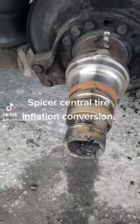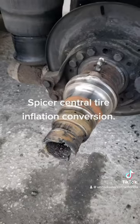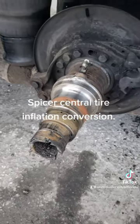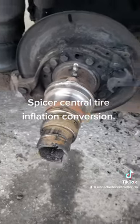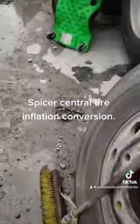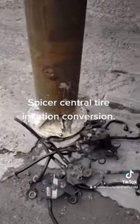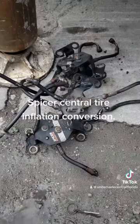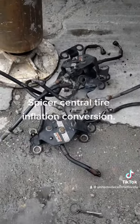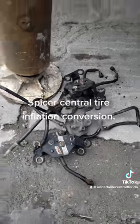We're working on a spindle and hub conversion today. It has a Spicer air management system on it and the customer wants to take it off. This is the type of inflation system that mounts to the face of the axle and goes out to the tires themselves.